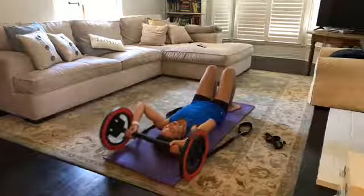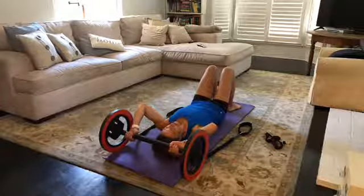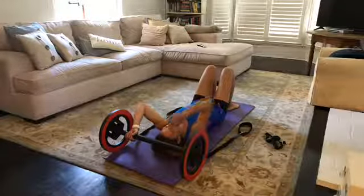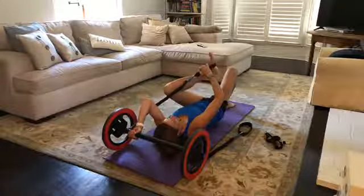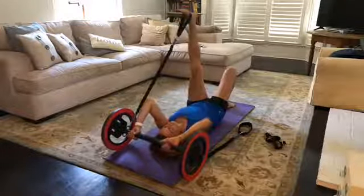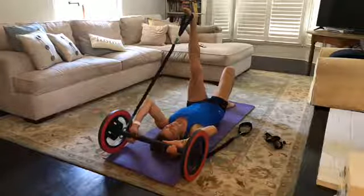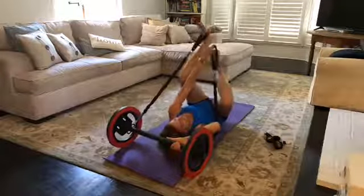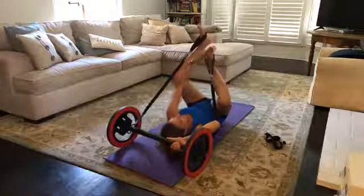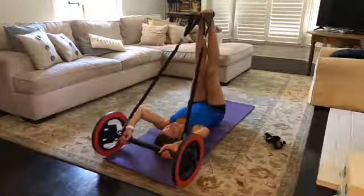Reach both hands up and grab onto your bar, then take your right hand to the left foot loop, put your foot in the foot loop, take your right hand back onto the bar, then take your left hand and grab onto the right foot loop. Now both feet are in the straps.